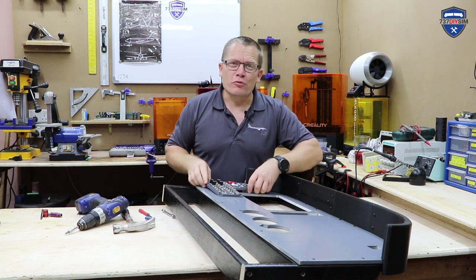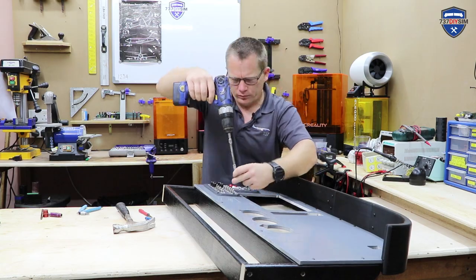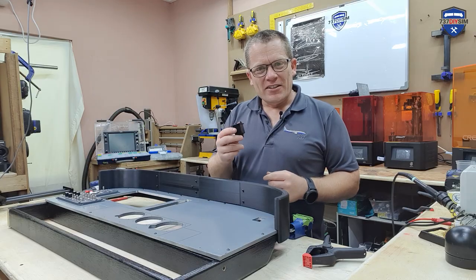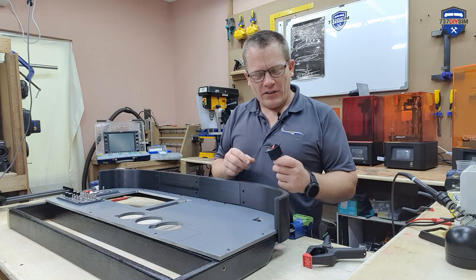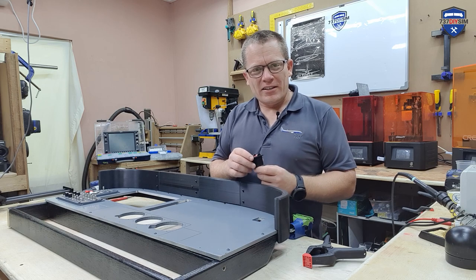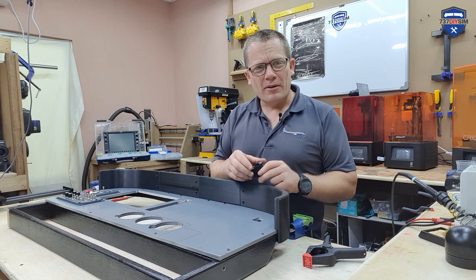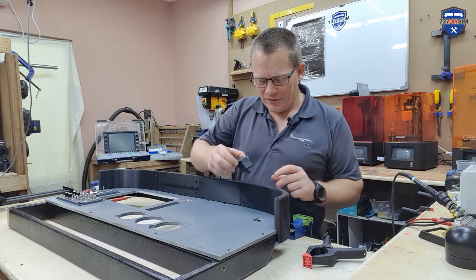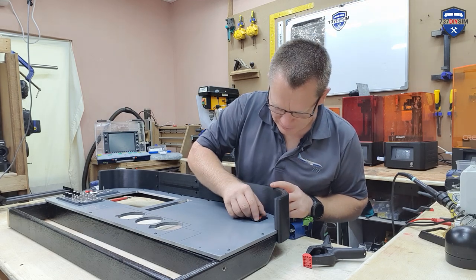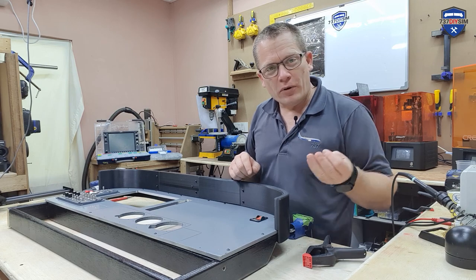This should really start to bring the panel to life. Next up is the ELT switch, and this came from a broken aircraft. I saved it from the bin and it sat in my store room for about five years — no idea why I kept it, but it's coming in handy right now. I'm just going to push it in there, drill some holes, and put a few screws in.